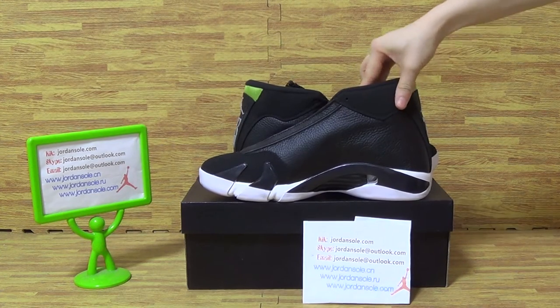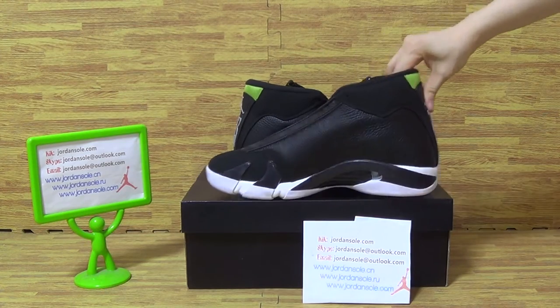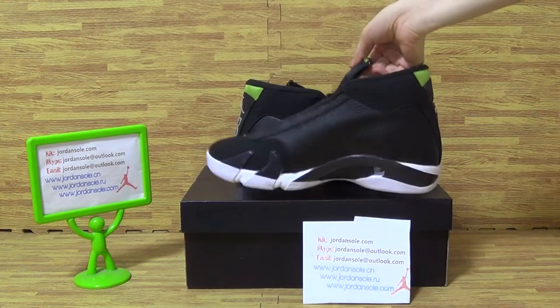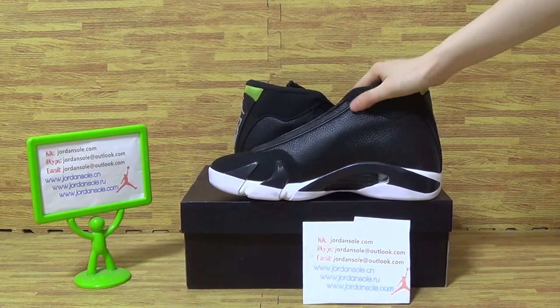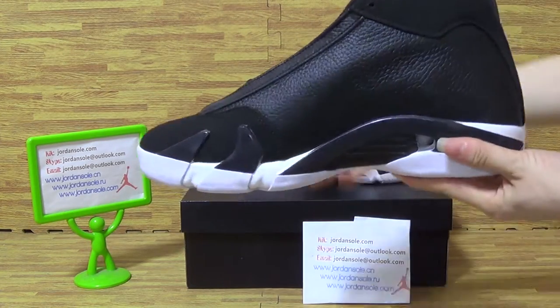Okay, and this pop shows that we are bringing back this time the Air Jordan 14 in the Glow. This pair just comes with a very nice colorway: black, green, and white. Let's come to the test.